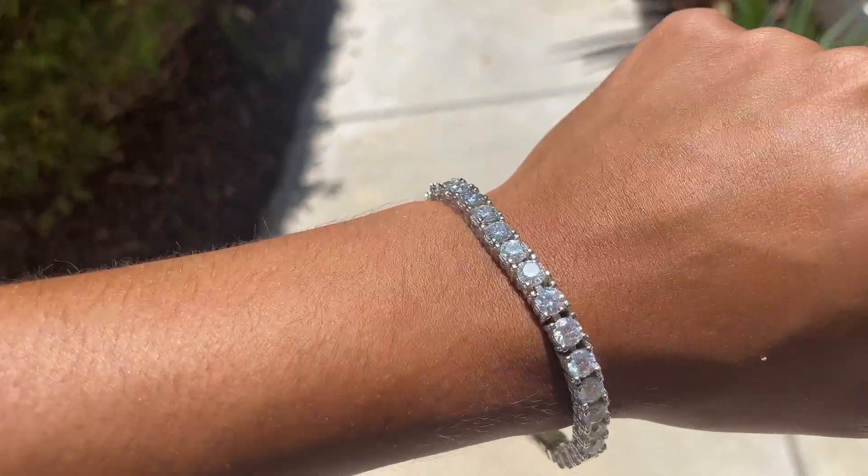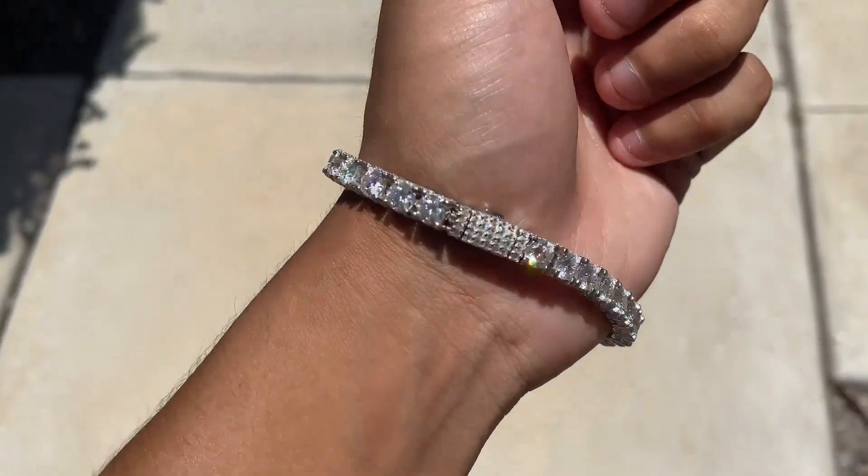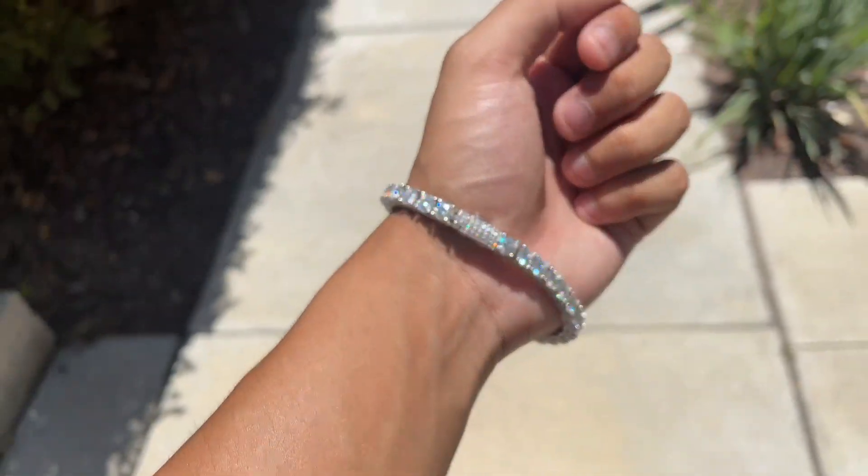Out of focus you can see all the colors. Back in focus — super nice bracelet.